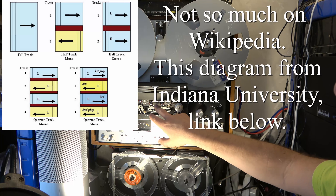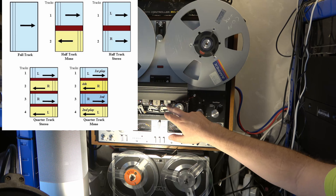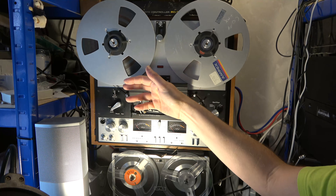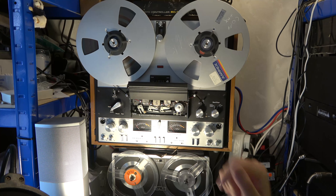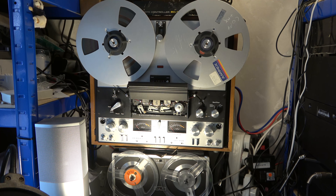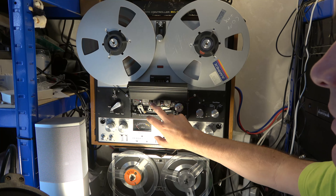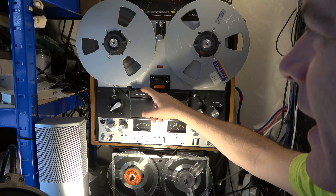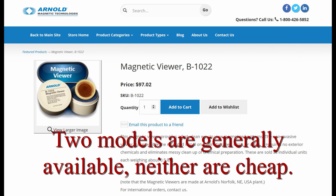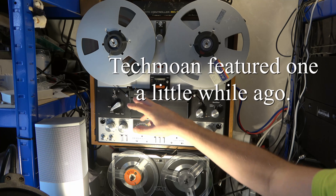Instead, it has both half-track and quarter-track heads. Quarter track was more often used on domestic tapes — you could put up to four tracks, or two lots of stereo, onto one quarter-inch tape. Half track, typically used in professional equipment, records stereo in one direction using the full width of the tape. A quarter-track head will play a half-track recording but not ideally. Using the correct head gives you the best signal-to-noise ratio, and this way I can select between two-track and four-track recordings.